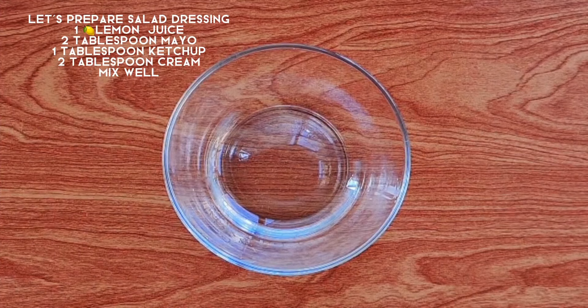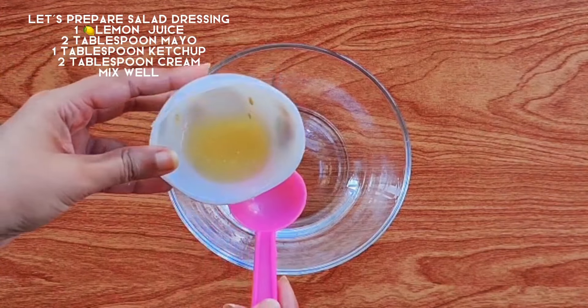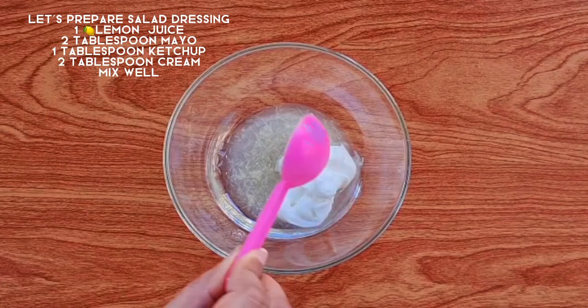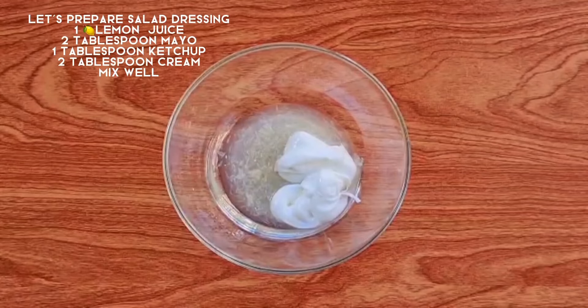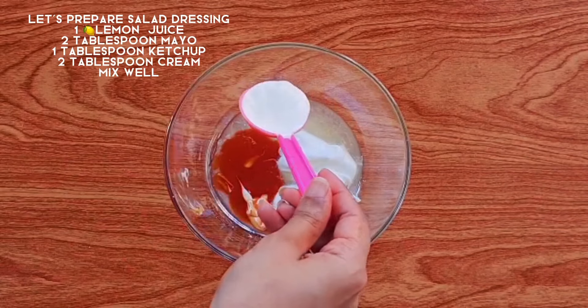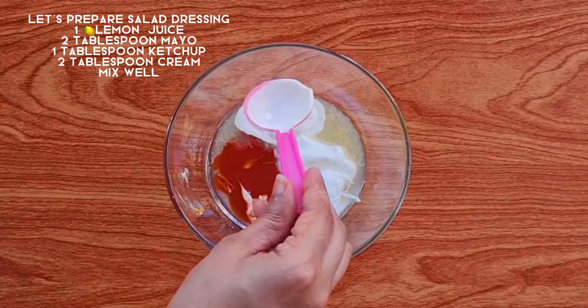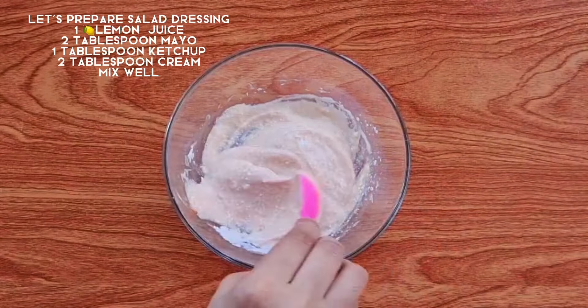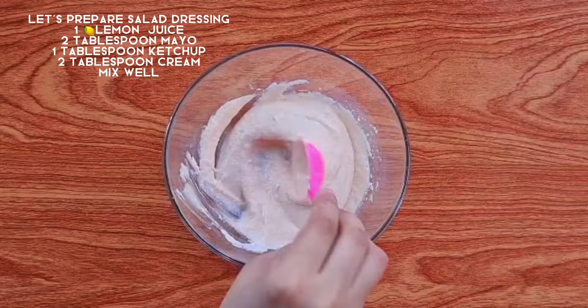Here we will add 1 cup of boiled pasta and add 1 lemon. We will add 2 tablespoons of mayonnaise, 1 tablespoon of ketchup, and 2 tablespoons of cream. We will mix all the ingredients well. So now we have the dressing ready.